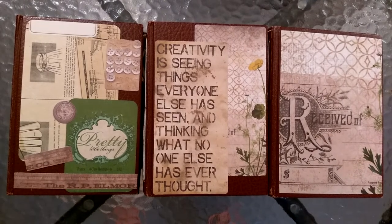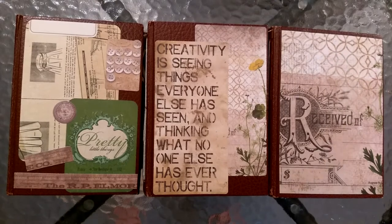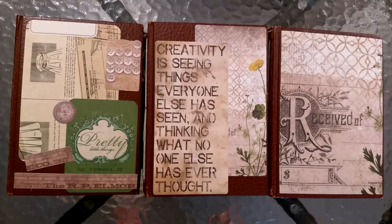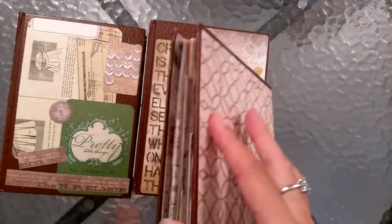Hi everyone, I'm JD. Welcome back to my channel. I have three journals to show you this time — all vintage themed, all very similar, all using these Reader's Digest books.